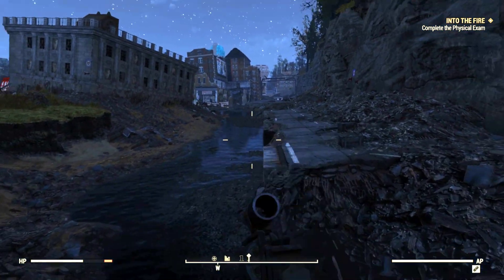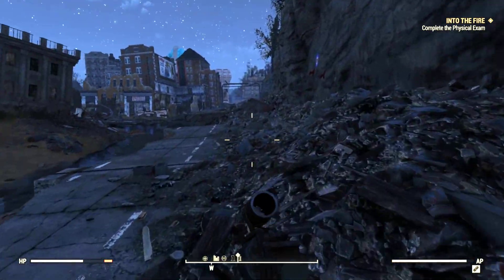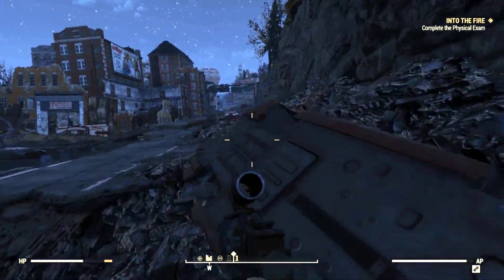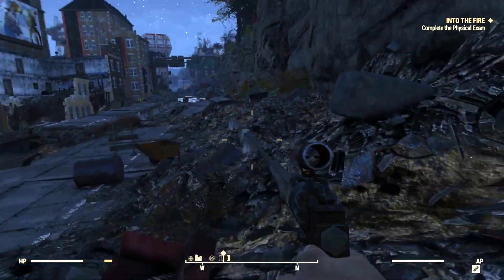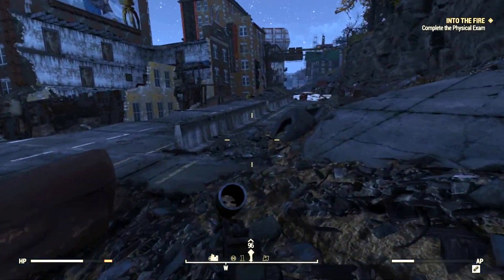What's up everybody? I'm Silencer369 and let's get into Fallout 76. Now, I thought this quest was a little difficult. This is the tutorial on how to do the Into the Fire quest. It's a physical exam running test, and just a little bit about it — it's part of a main story quest.